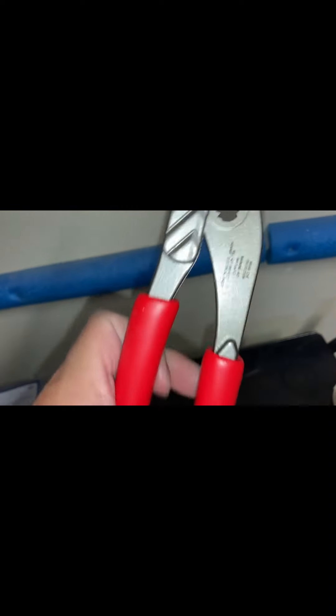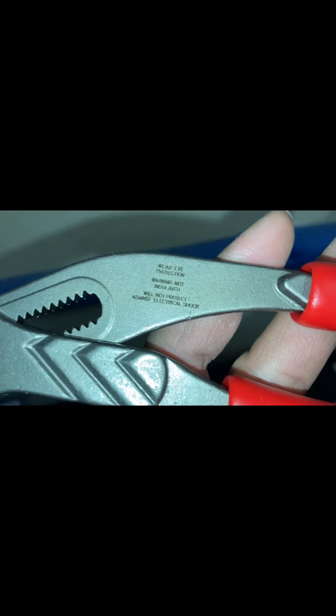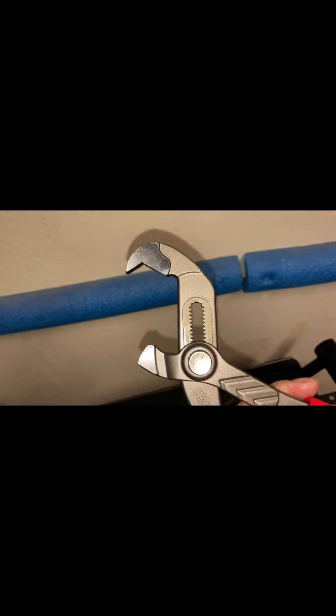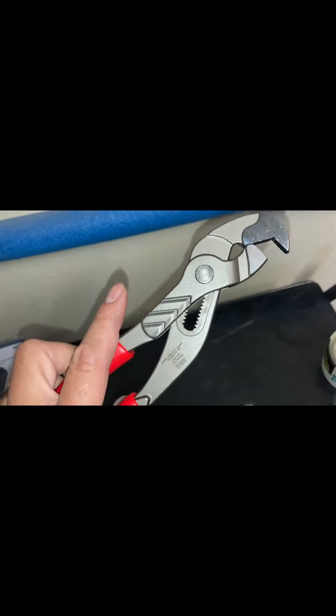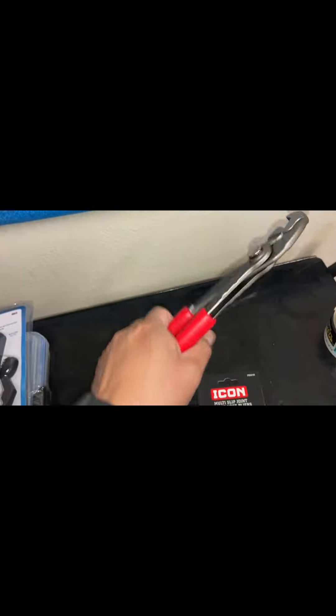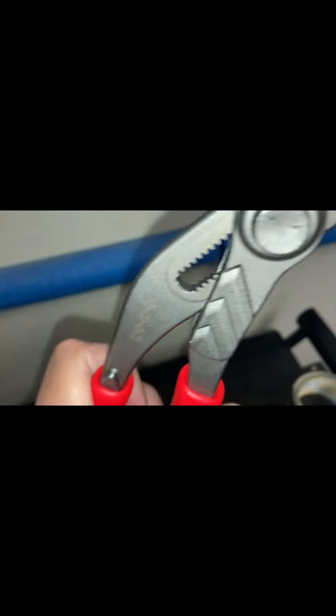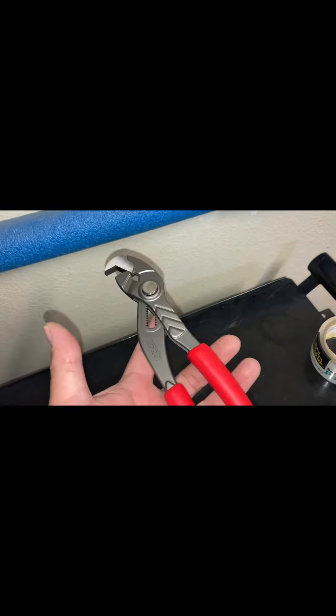Sorry about the background noise — got some guys cutting down trees across the street. It's push-button adjustable, and there it is. Overall, not bad, pretty comfortable in the hand.